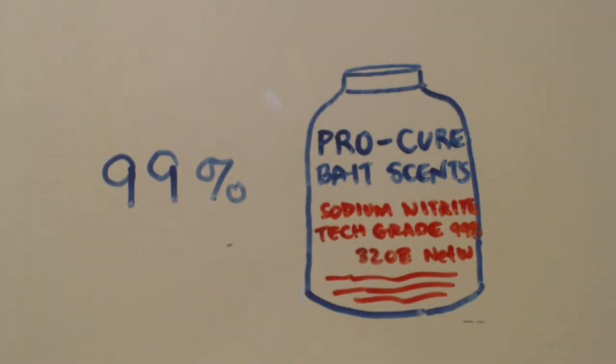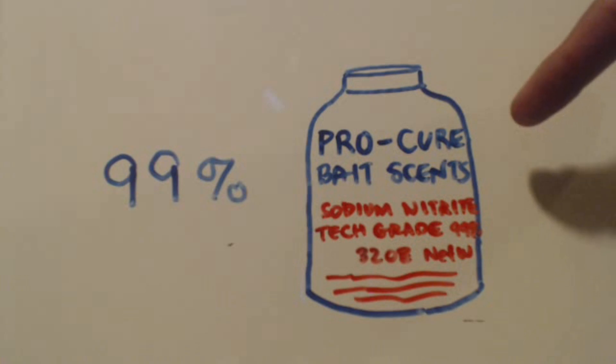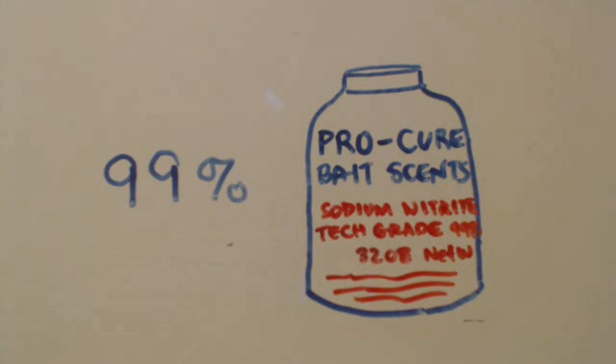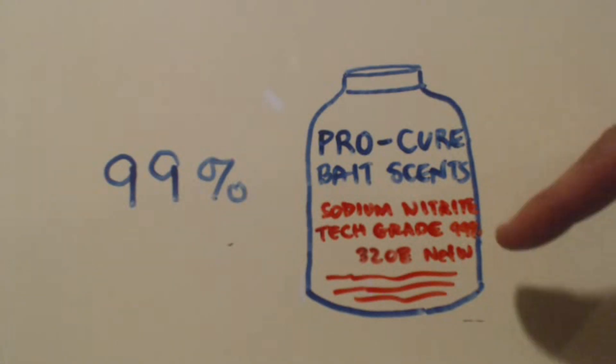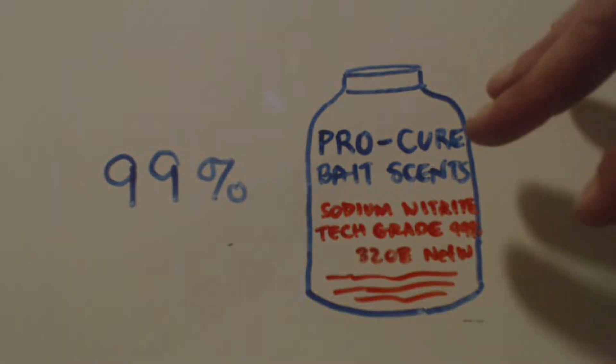I'm here to tell you how to get two things: sodium nitrite and sodium metabisulfite, mainly though it's about the sodium nitrite. The way you get it is from this company here called Procure BaitSense. You can see what the bottle looks like - it's sodium nitrite, technical grade, 99%, 32 ounces net weight, and it has a bunch of other writing on it so you know what it looks like.